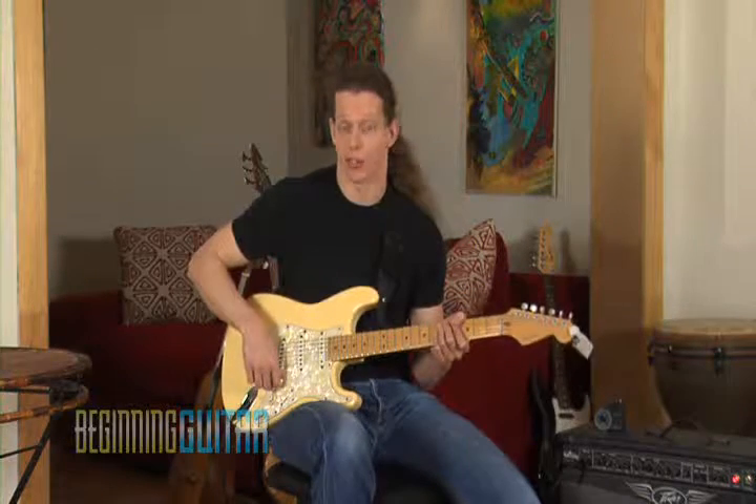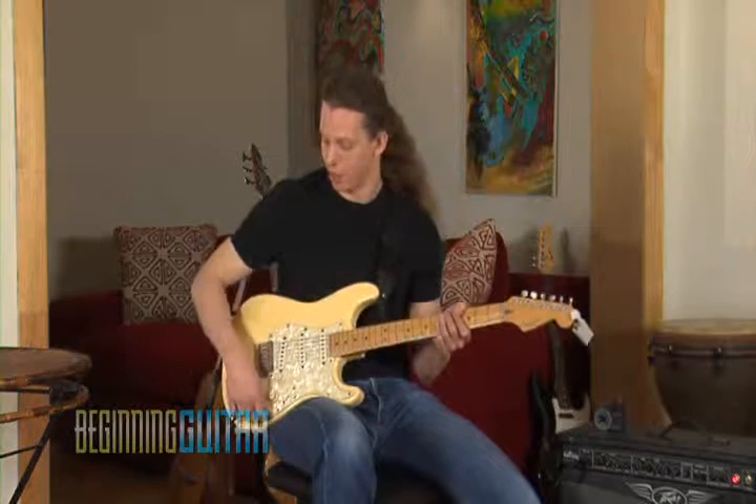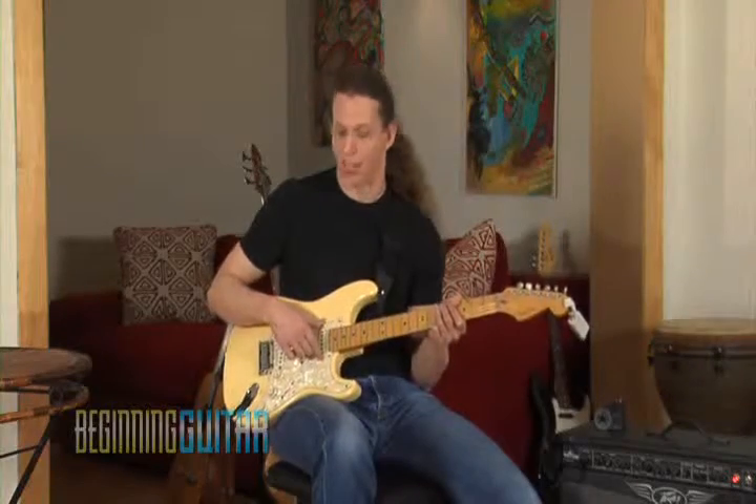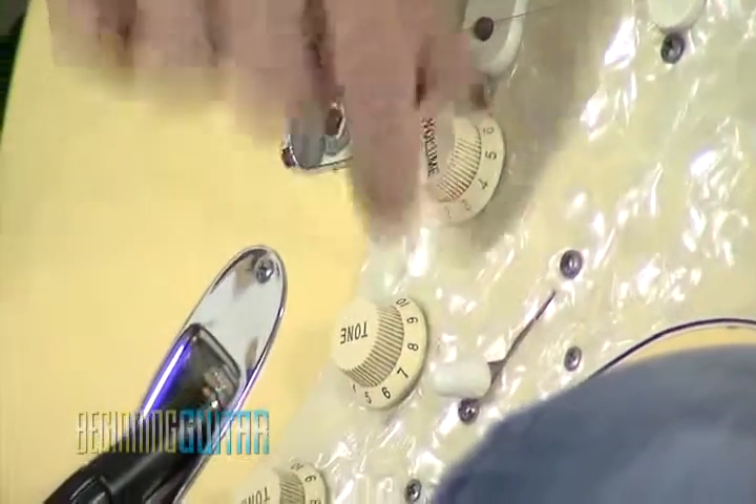This is the volume knob right here. This tone knob is for the bridge pickup, and this tone knob right here is for the neck pickup. And then this is the volume knob for the entire guitar.